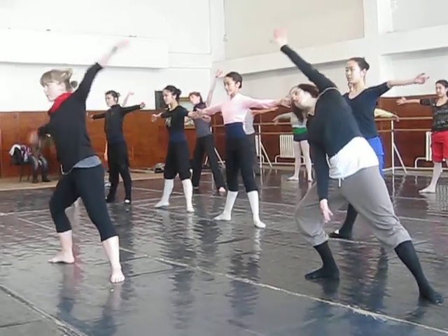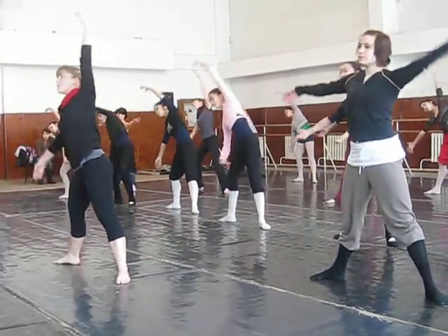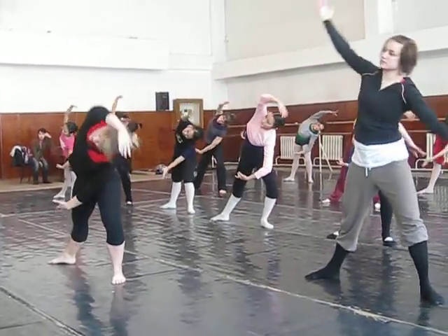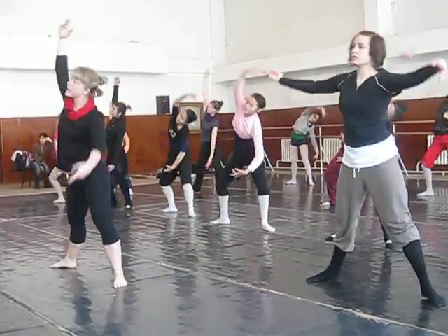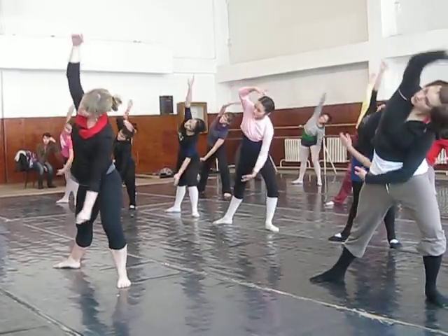Now with the hands, reaching out long, you're going to reach side and up, side, up, then side, through center, side, and then other side, down, and up.